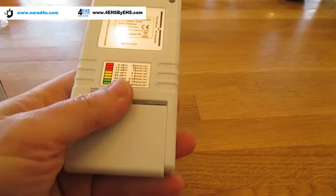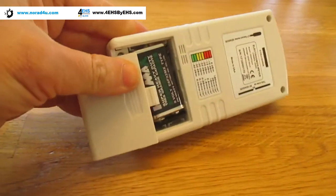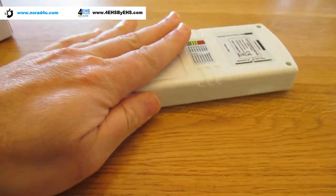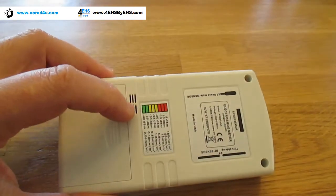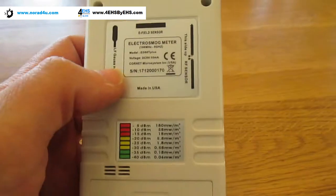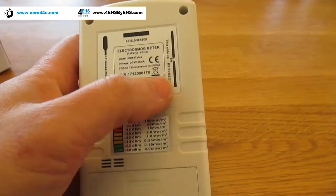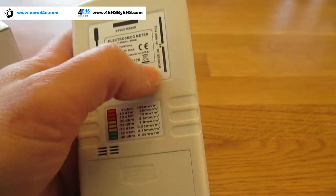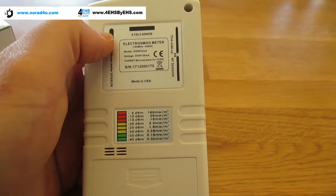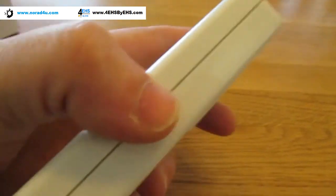On the back there's the 9V battery hatch — a little bit difficult to open with only one hand. There's the battery inside, and there are holes for the audio feedback, a levels conversion table, and also a notification stamp with all the directions and the location of the antenna and the sensors — the low frequency magnetic field sensor and the electric field sensor.